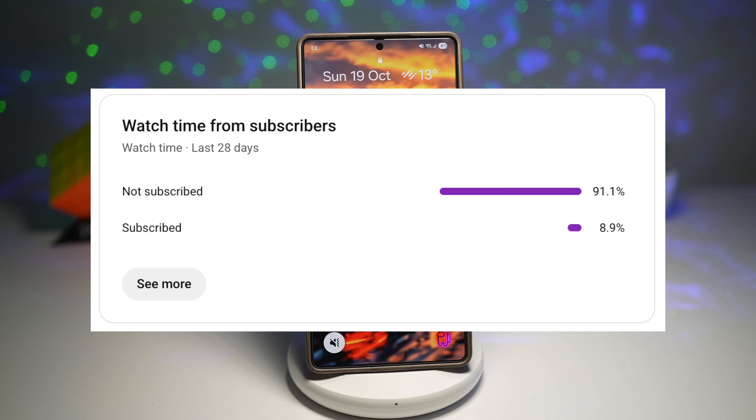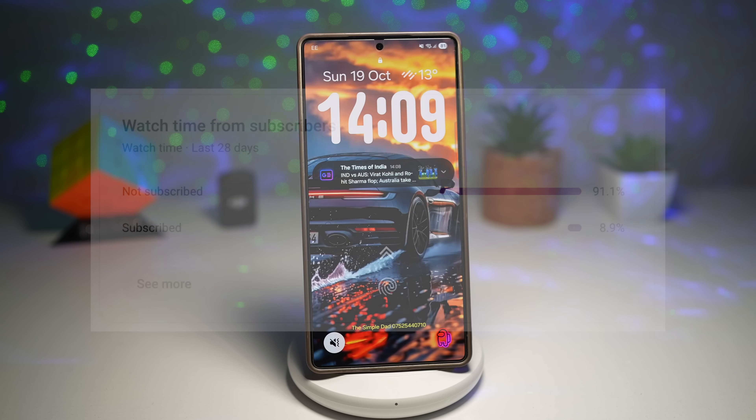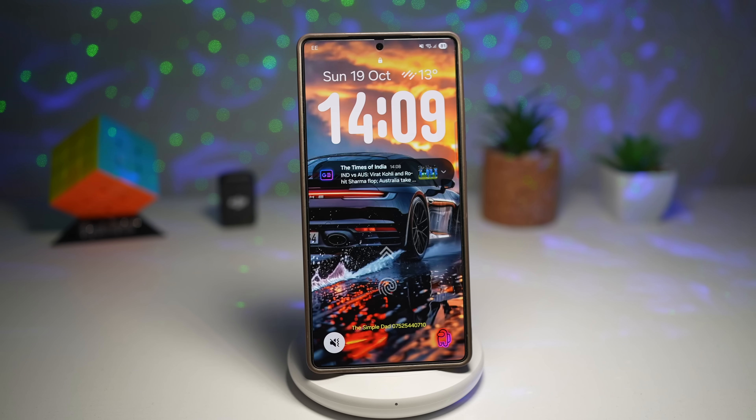Only 8.9% of you who watch these videos are actually subscribed. That means 9 out of 10 people watching right now are missing out on future updates, new One UI features and Galaxy hacks that could literally change the way you use your phone. So tap that subscribe button right now, smash the like button, and comment below which feature you tried or want to try. Grab your phone and let's jump straight into the best hidden gems of One UI 7 and 8.